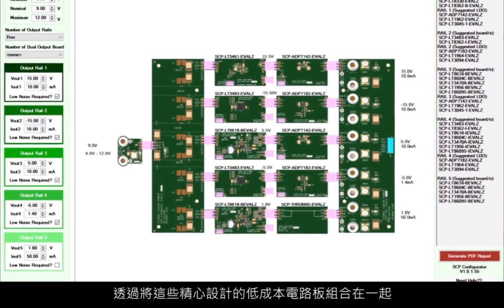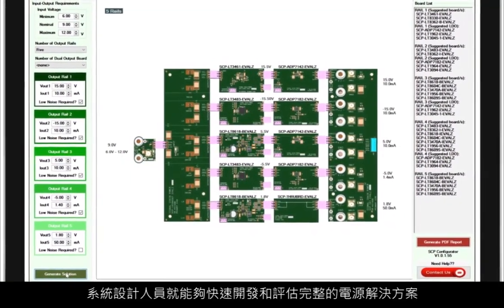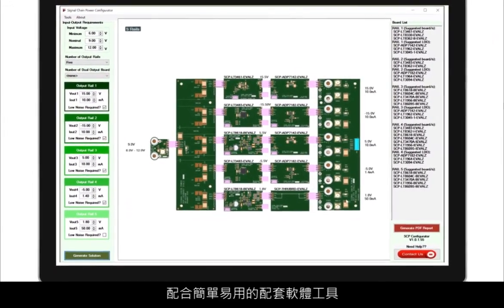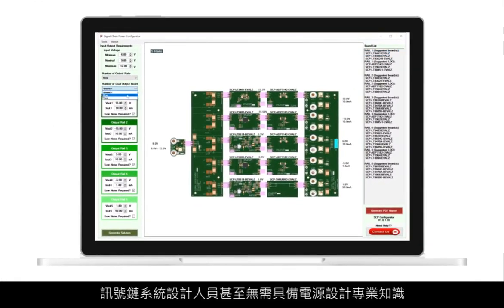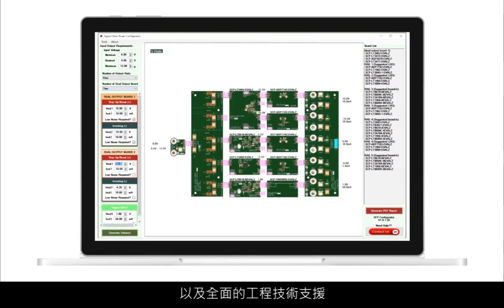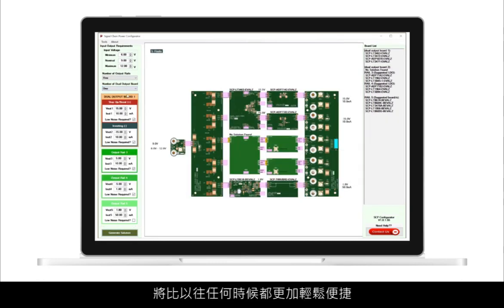By combining these thoughtfully designed low-cost boards, the system designer can quickly develop and evaluate a complete power solution. The addition of the easy-to-use companion software tool, SCP Configurator, means that the signal chain system designer doesn't even need any power design expertise. With the SEP hardware and SEP Configurator tool, along with comprehensive engineering collateral, developing complete, robust signal chain system power designs is easier than ever before.